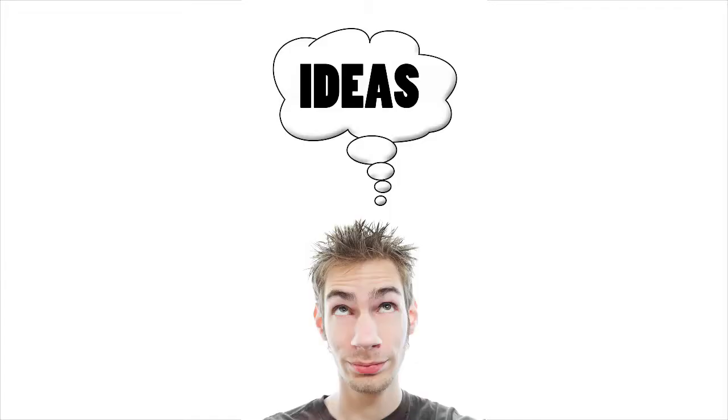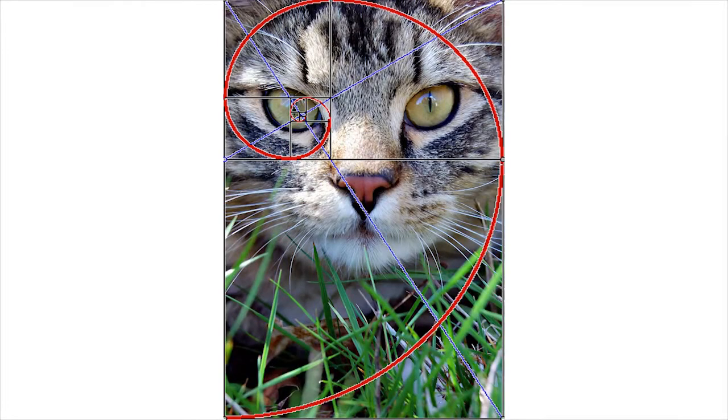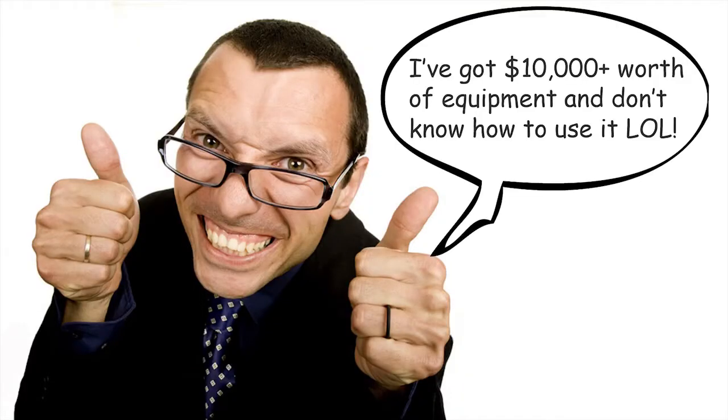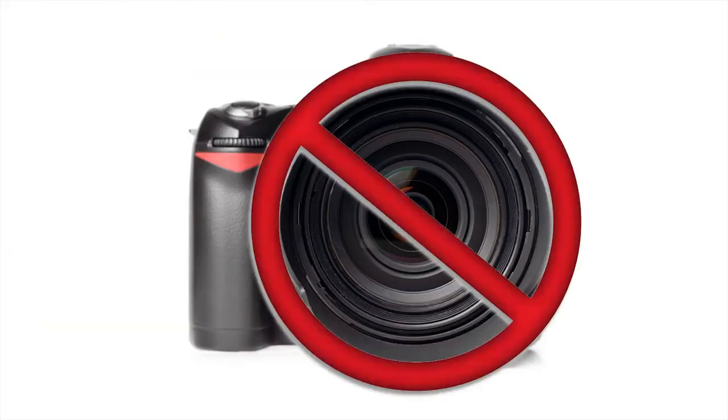A lot of people think that if they have the best gear, they can make the best photographs. Now, that is completely untrue, especially if you don't have the right knowledge and creativity. If you have creativity and ideas and you know about things like composition and light, you can make way better pictures than the photographer who has the most expensive $20,000 camera but doesn't know about those things. The camera is not important at all.